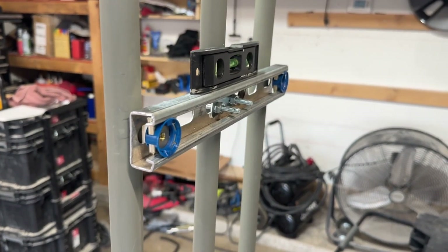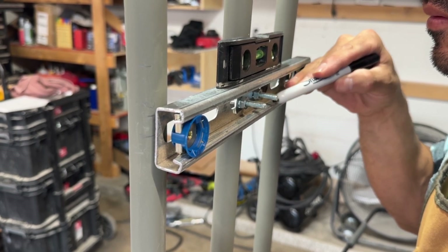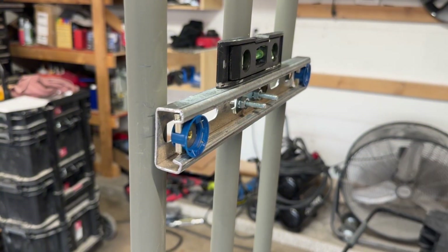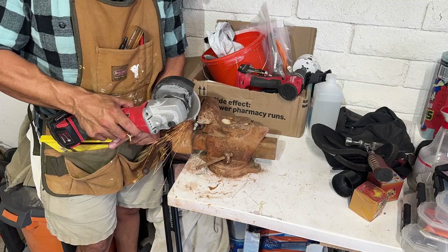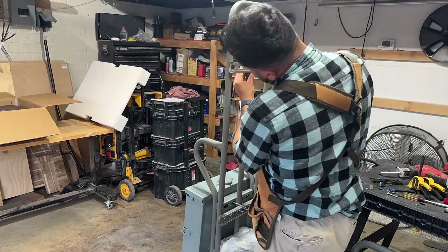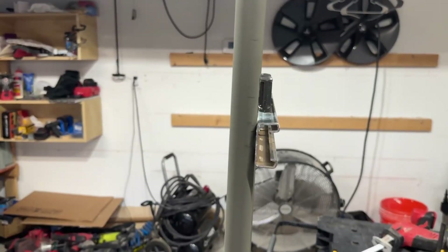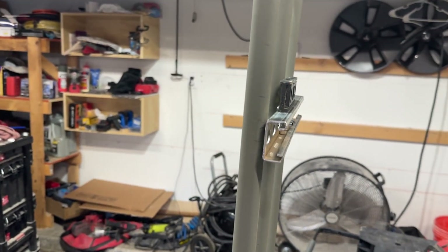In this next clip we have the mount roughly where we want it. The u-bolts stick out too far, and when I try to put the bracket of the 6000 XP flush against the unistrut, those bolts hit. So I'm just marking it so I can take it all off and cut off the pieces that are too long. Now the u-bolts aren't sticking out anymore — they're recessed inside the unistrut — and that allows me to put the bracket flush against the unistrut.